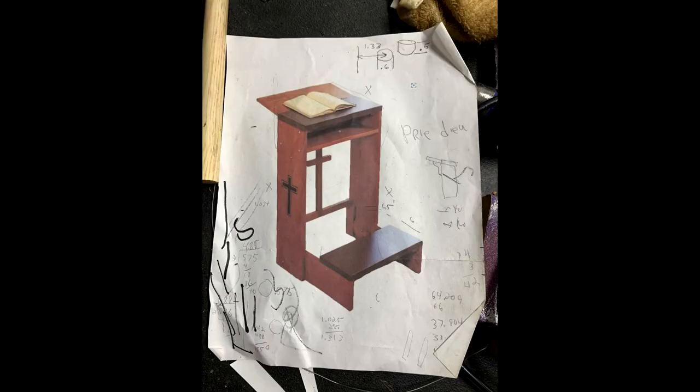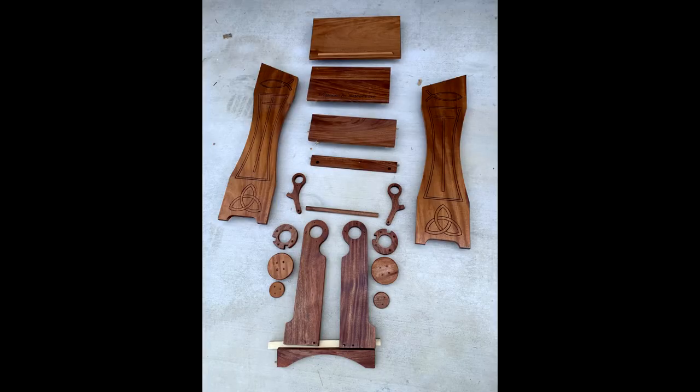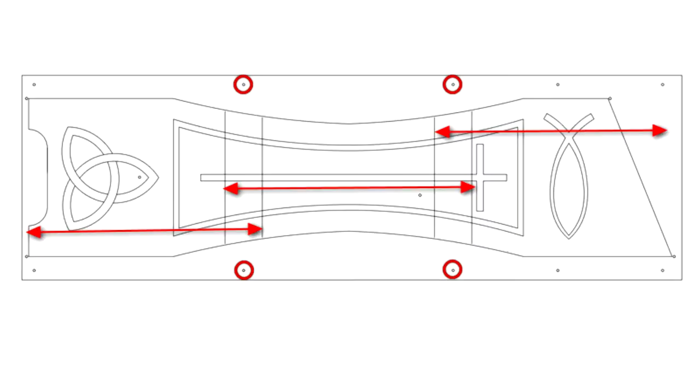I used this image of a Prie-Dieu for reference, and here are all the parts finished and ready for assembly. This is the CNC drawing for the sides. My router table is only 16 inches by 16 inches, and while its width is pretty much fixed at that 16 inches, the length of any material is infinite. In this case I had to make three different cuts, as shown with the red arrows.